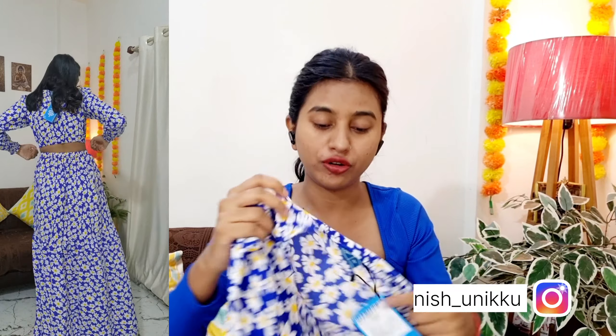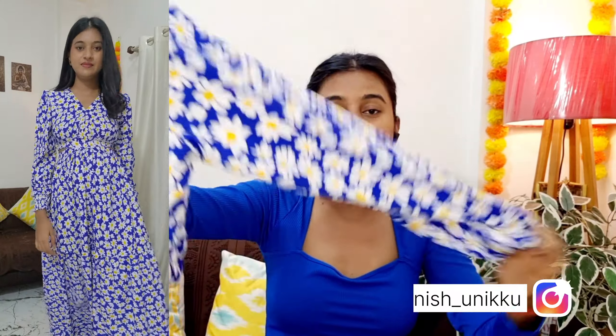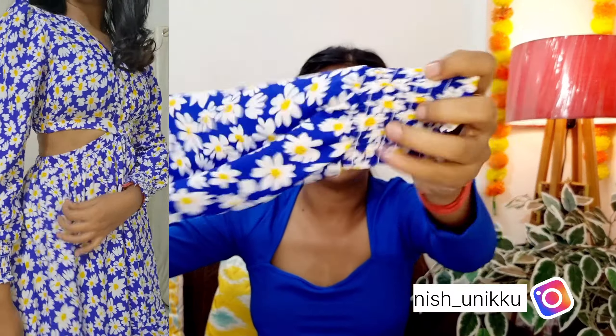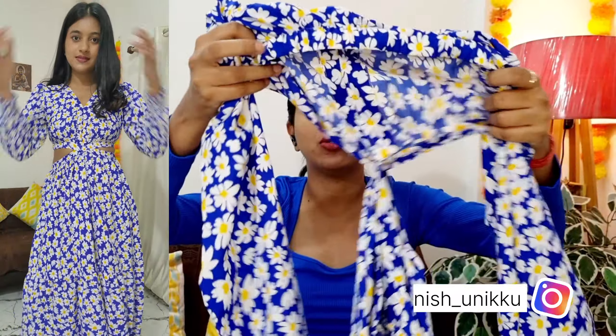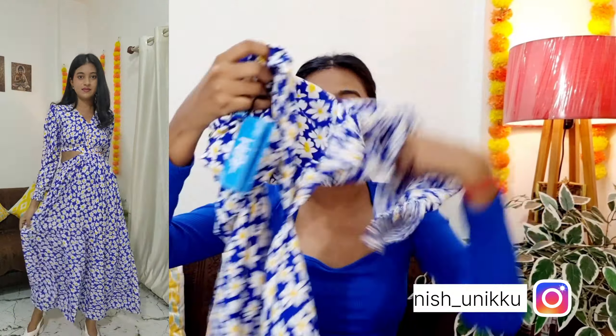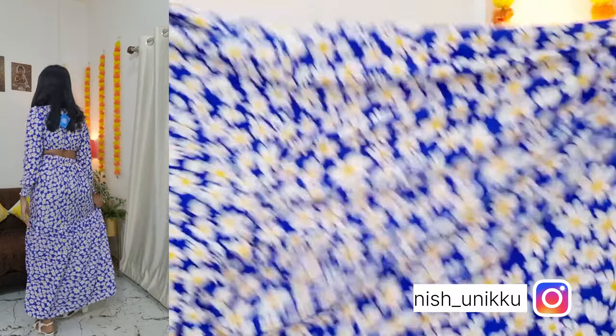I personally don't prefer maxi dresses, but otherwise this dress is very good. I think the price is around 430 rupees. According to that price, it feels very good value. If you want to go to the beach, this would be perfect — just put on a coat over it. The back has a subtle cut design. I don't think it suits me personally, but I've seen it look great on Instagram, so you should try it.